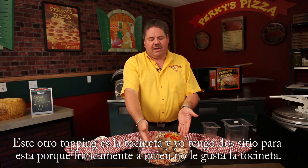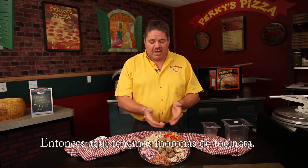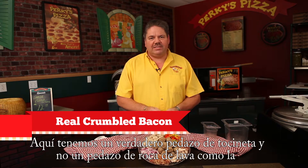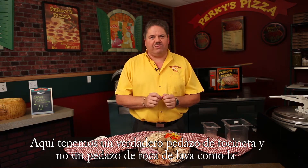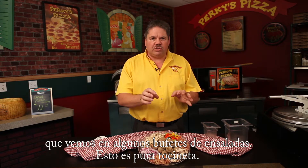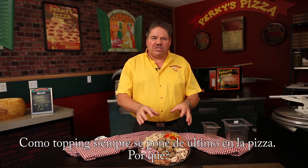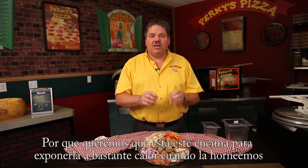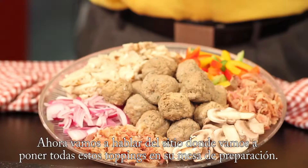The other topping — I've got two little spots for it because, quite frankly, who doesn't love bacon? We've got some crumbled bacon. This is an actual bacon piece, not like that gravel-looking stuff you see on some salad bars. This is real bacon. We always put it on a pizza last so that it's up top, exposed to a lot of heat as it goes through the oven, so it bakes up crispy. The aroma is out of this world.